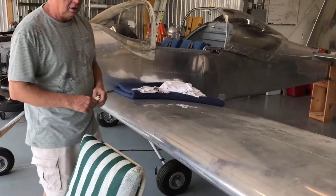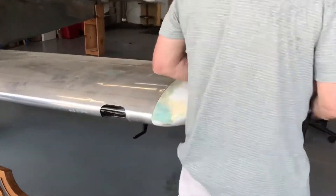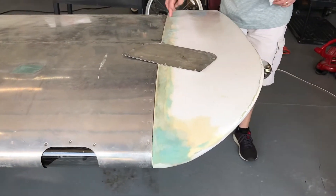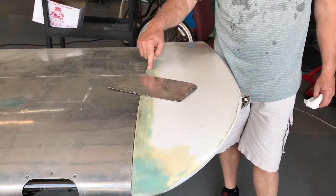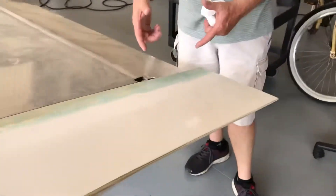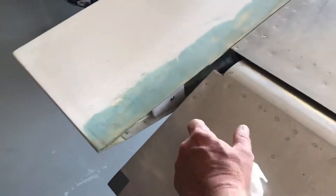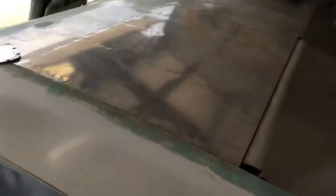I also put piano hinges on the wing tips so I can take the wing tips on and off within a minute. Otherwise you've got a screw every three inches or so, and that's difficult to put in when you've got fiberglass on the outside. All I have to do is take a plastic plate off here which pulls the pins in, pull the plate off, pull the pins out, and the wing tips are off. That's really quick — quick release.